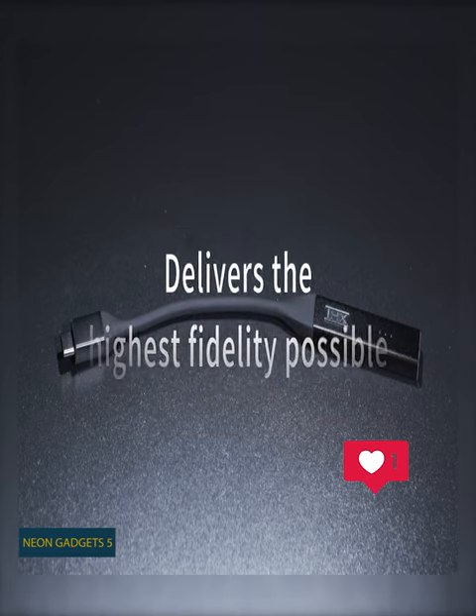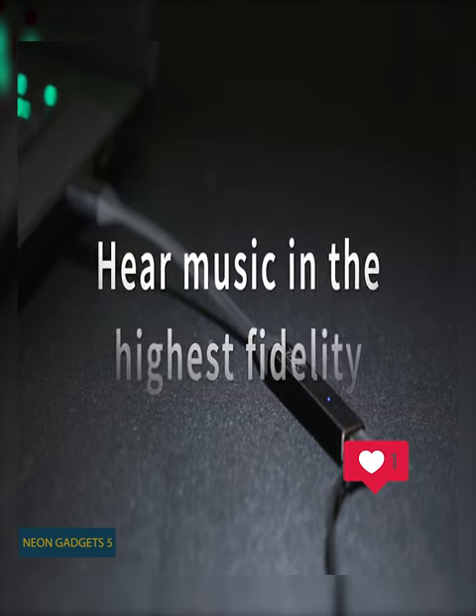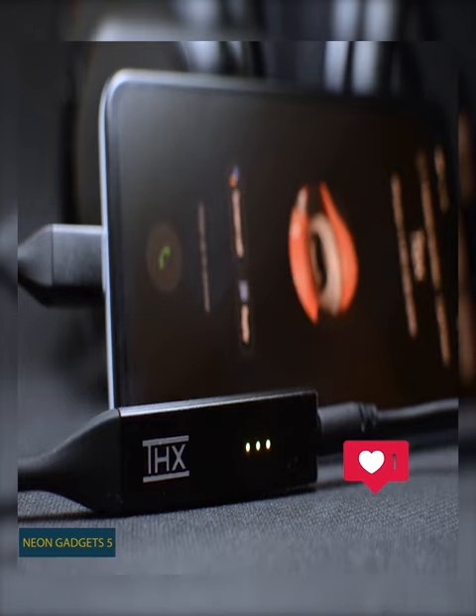It works well with your headphones, no matter their quality or how loud you turn up the volume. Using master-quality authenticated MQA technology, it provides a detailed sound that works well with your favorite streaming services.